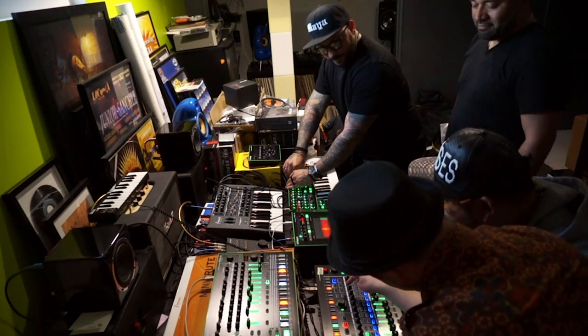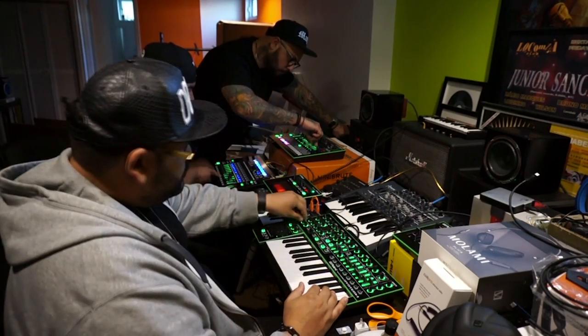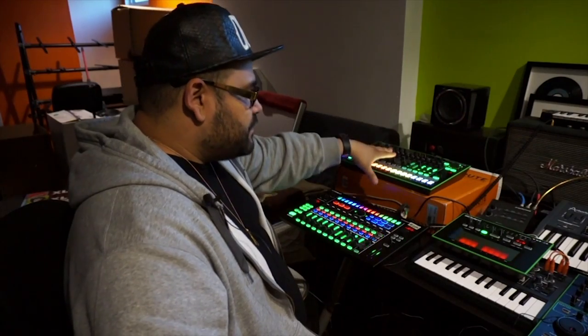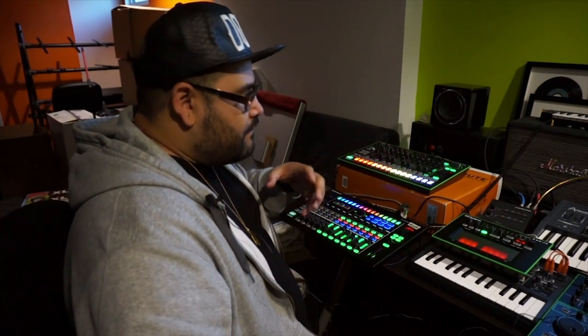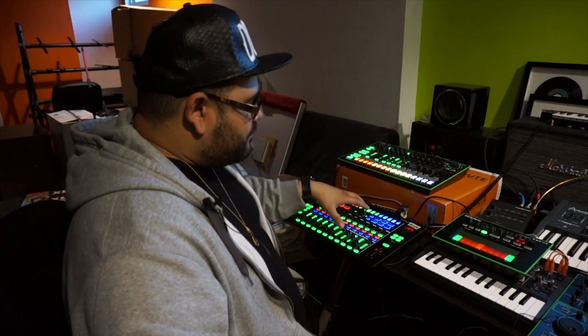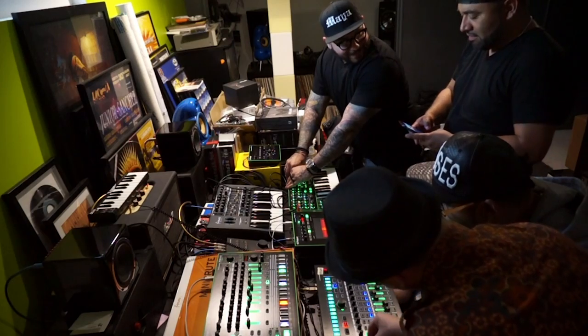I think this is so crucial and essential. Having the individual pieces is great, and it's great to learn — maybe start with the TR8, and you learn it, and you get the TB3 and System 1. They're all very crucial pieces, individually super strong, but together this is like the superpower.